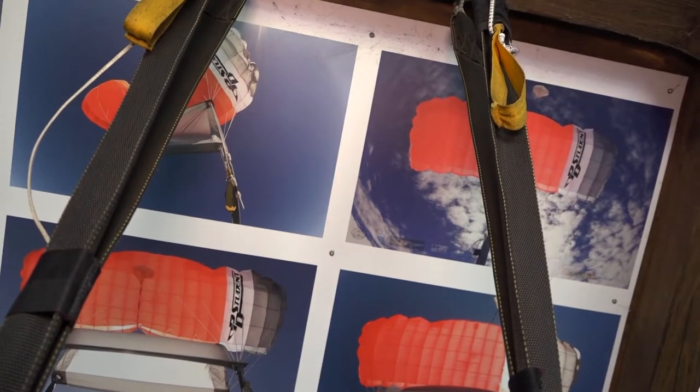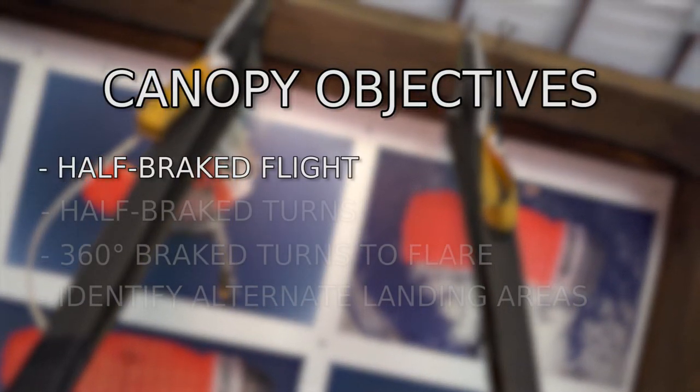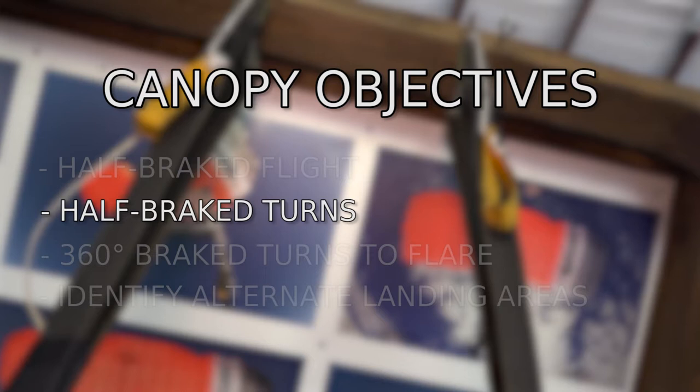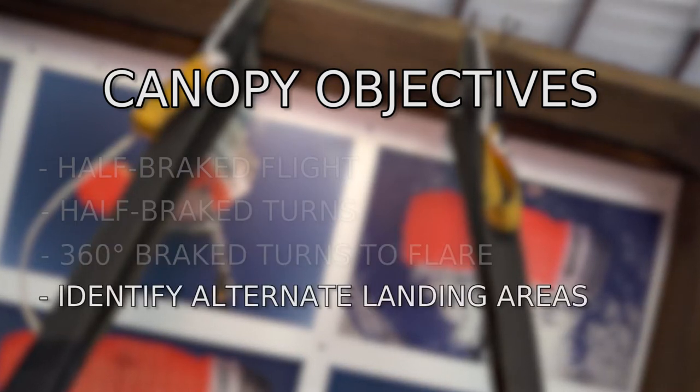The canopy objectives on Diveflow 11 are half-brake flight, half-brake turns, 360-degree brake turns to flare, and identifying alternate landing areas.